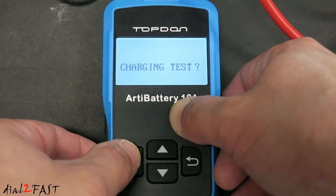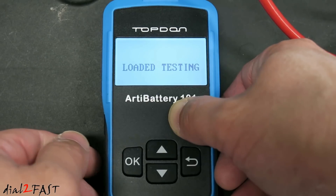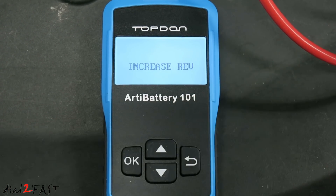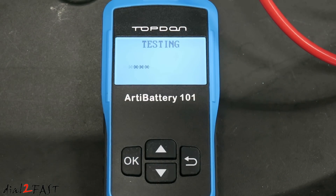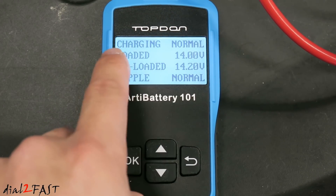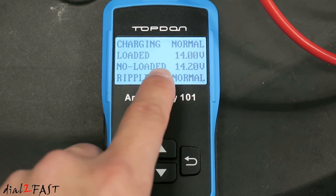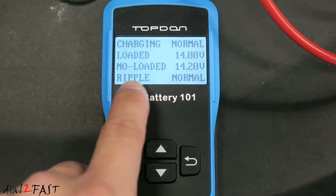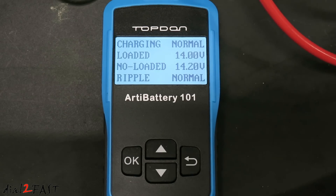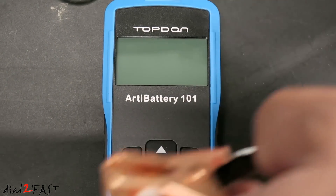Next is the charge test. Loaded testing — increased rev. At this time you should rev the engine to 2500 RPM for about five seconds. Here you see the test result: charging is normal, loaded is 14 volts, no-load is 14.2 volts, and the ripple is normal. When you're done with the testing, just disconnect the alligator clamps and turn off the engine.